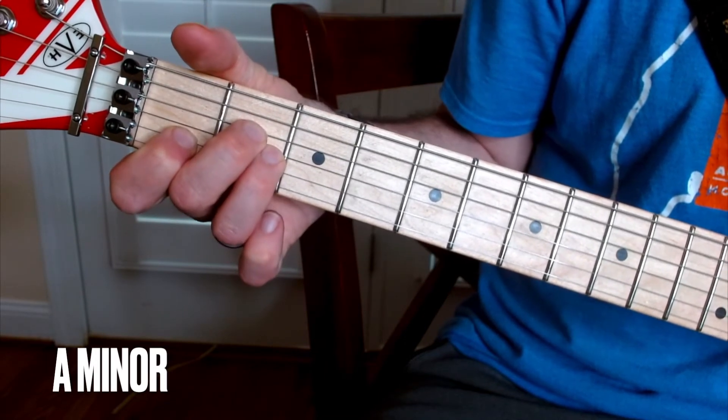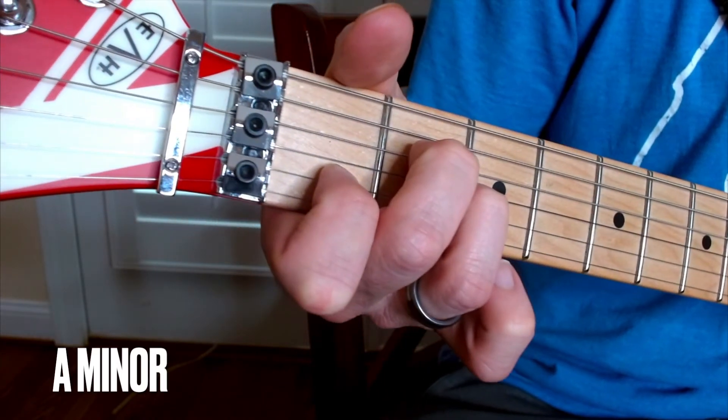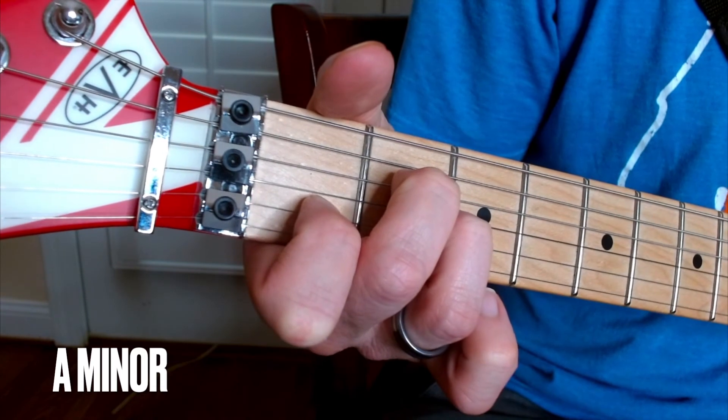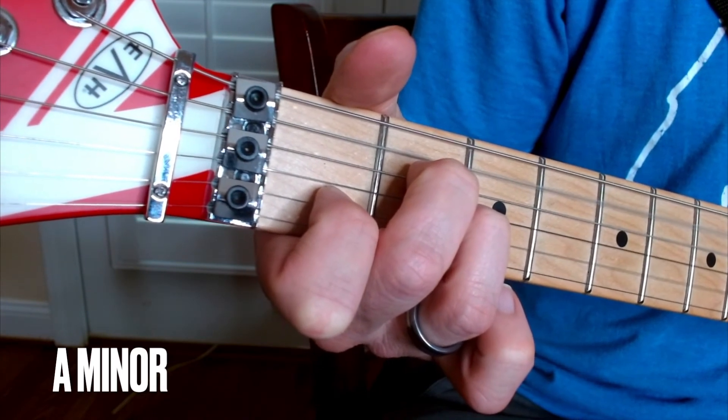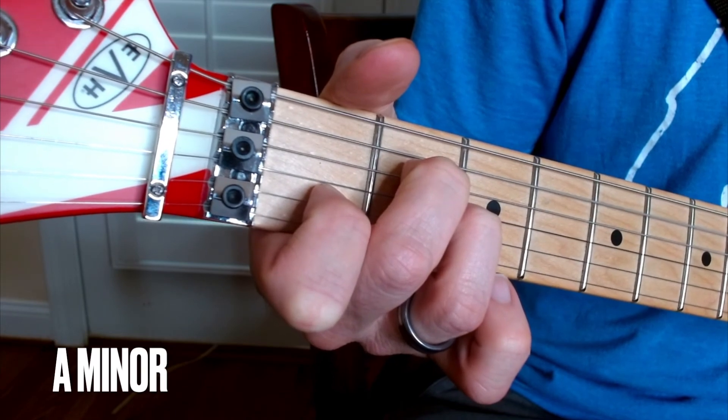Be careful — that's a muffling. You want to get that good arch on the strings, that good bridge over the other strings. A minor.